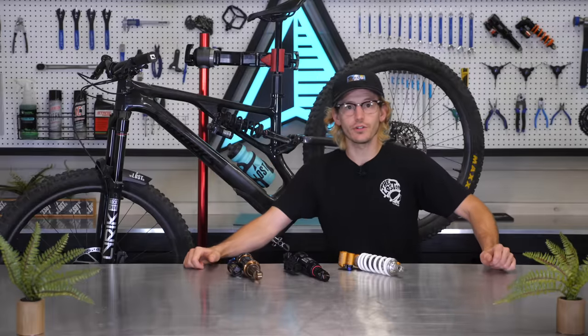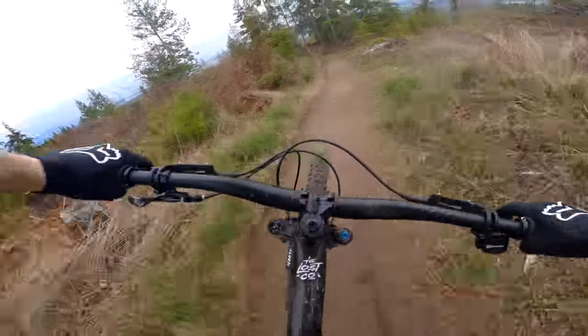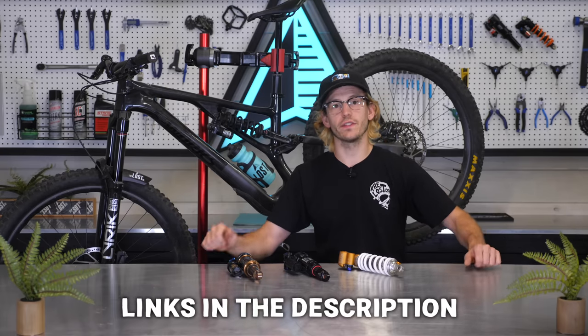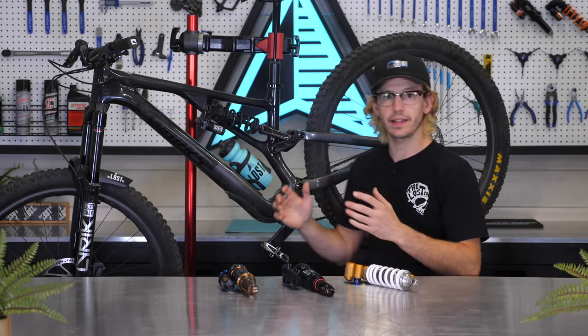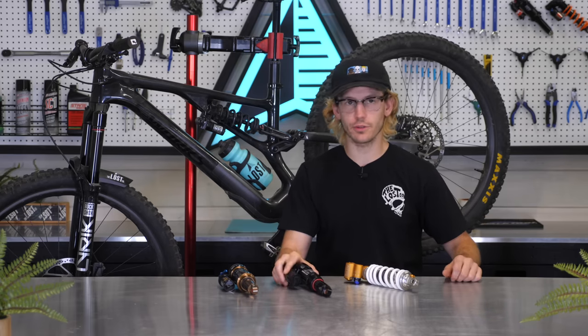Then you'll need to ride the new shock setup and feel out the riding characteristics of the spring rate you chose, along with making some initial adjustments to the compression and rebound settings, which is exactly what I did in part two. Links to both of those videos are in the description below. Here in part three, I'm going to share my full thoughts on how a coil shock feels on this model bike to help you figure out if this is the best route for you or if you should stick with an air shock.